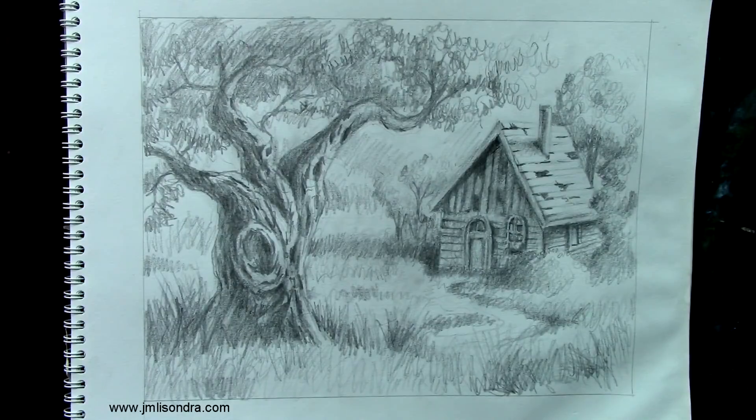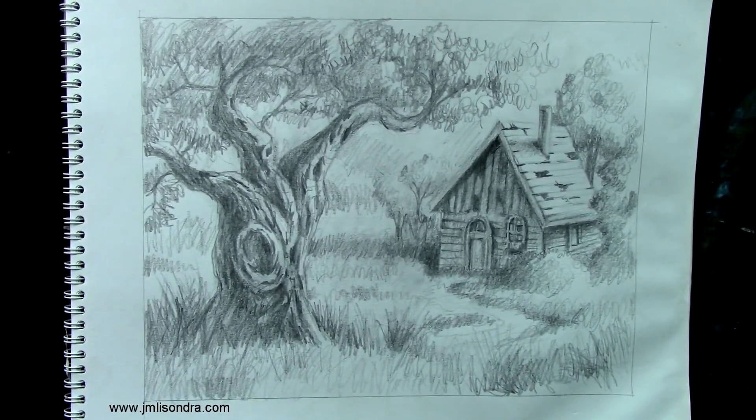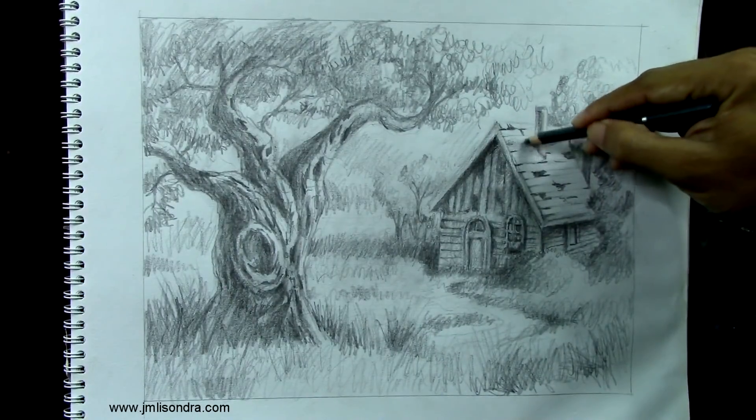I think I am done everyone. I have created a landscape painting using a pencil. For me it looks nice - looks great, especially it's just black and white. I hope I can transfer this on canvas and paint this one also. It took me 45 minutes to finish this one.